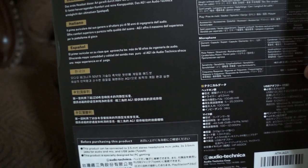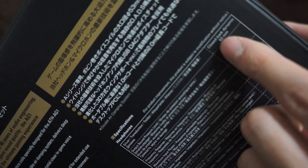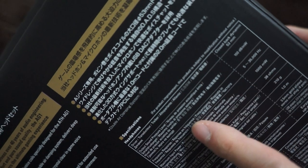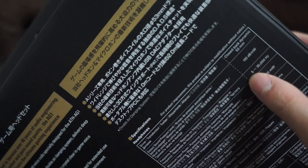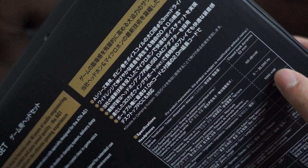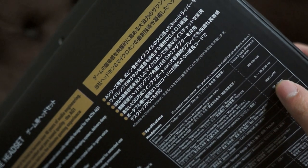On the back of the AG1 box it shows it's a closed-back dynamic design. The specs listed are: 53mm driver, 100 dB sensitivity, frequency response of 5Hz to 35,000Hz — which is pretty amazing — and a maximum power input listed as 1000 (units unclear). Impedance is 38 ohms, which is not particularly high and should be easy to drive.